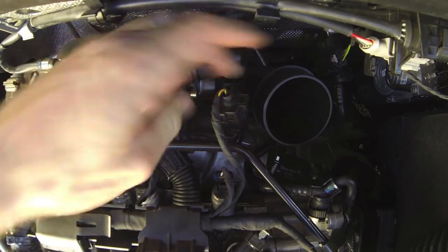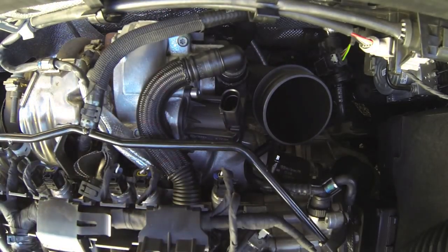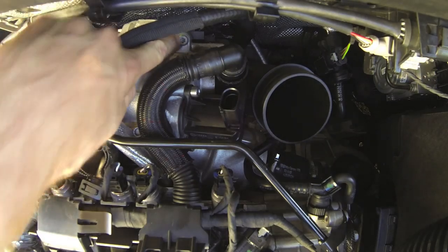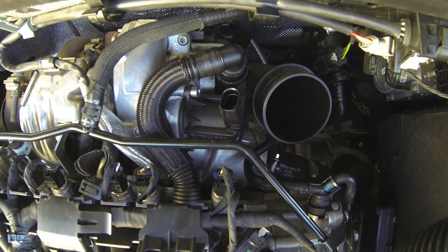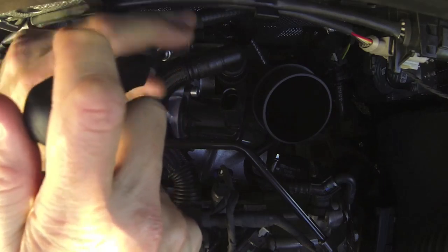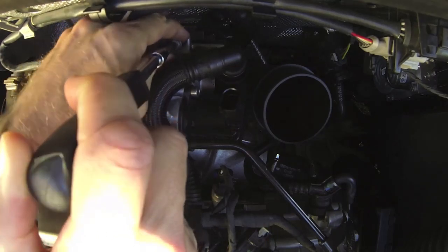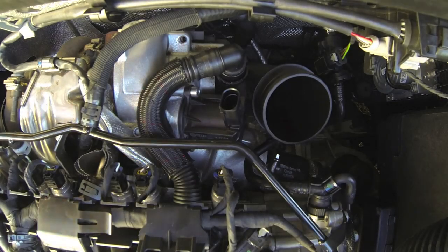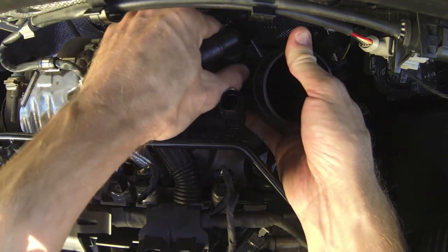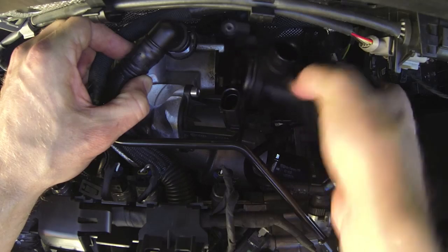We can unclip the connector here — just pull the little tab and slide the connector off and tuck that out of the way. Now to take this turbo intake pipe off, you need to take this screw out here. This one needs a T30 Torx, and then the intake pipe will rotate out — it's kind of like a bayonet fitting. You don't actually need to take that screw right out, but if it does come loose, be really careful not to drop it. Any screws you lose down here are pretty much a one-way trip. With that screw out, you can rotate the intake pipe back, which gives you enough room to unclip the breather pipe. Take that out and put it aside.